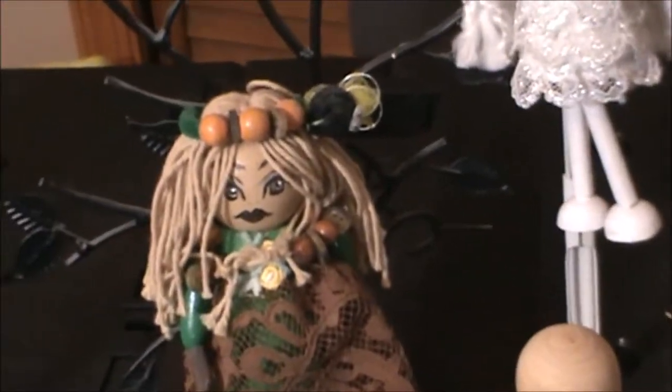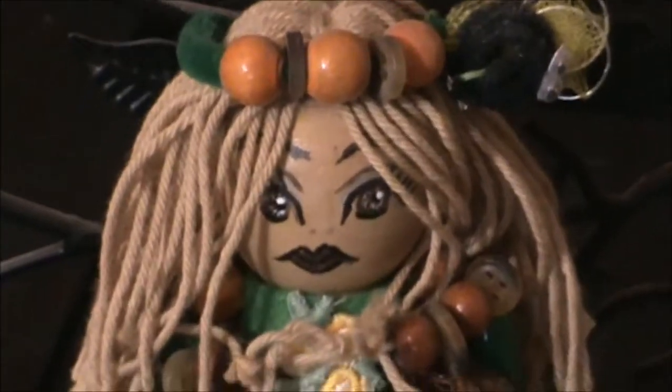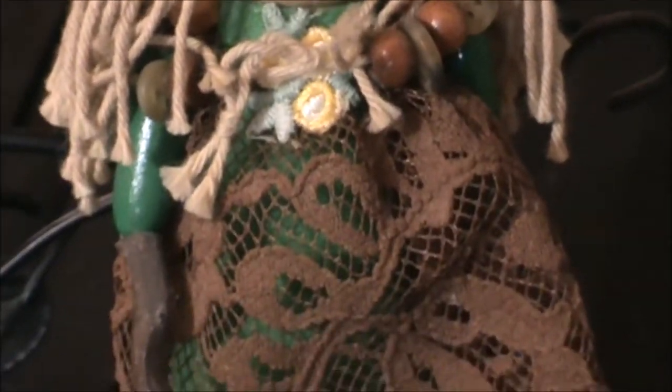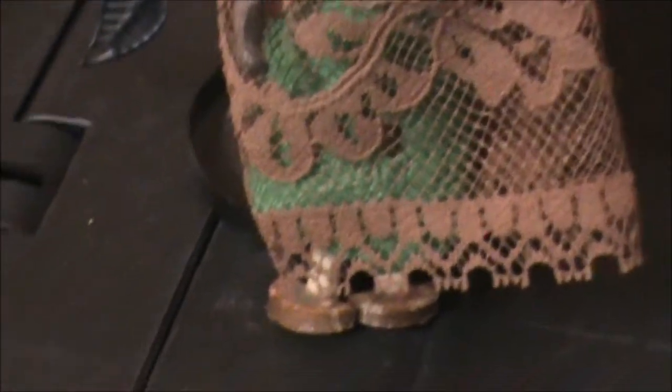To their right is my wood sprite doll with a painted face. She has wooden hands — little cup hands — and little wooden feet.